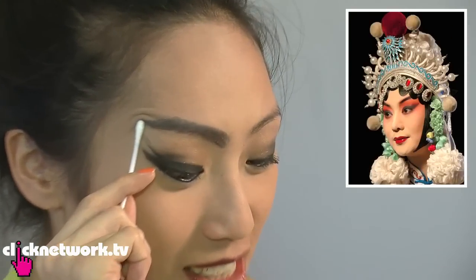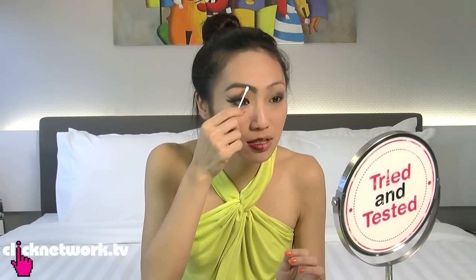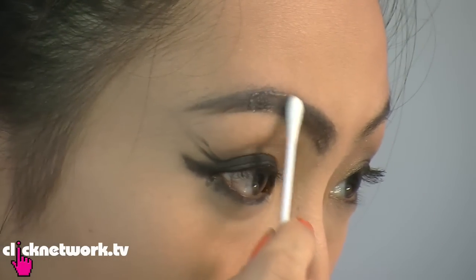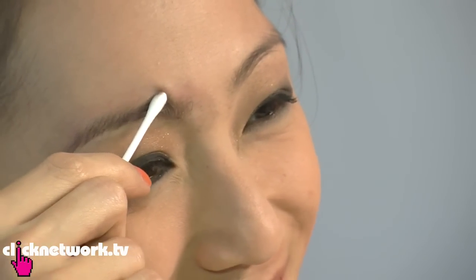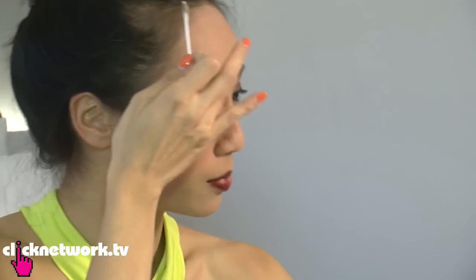The next thing we're going to fix are these eyebrows — very thick, like the Chinese Wayang thick. So what we're going to use is moisturizer. You just use this and go against the grain of your eyebrow. When you are removing it, don't rub so hard, because then you get this red colour, which is not glamorous. So now that I've removed my eyebrows, it's kind of gone back to normal — I'm going to do a little bit of a touch-up.